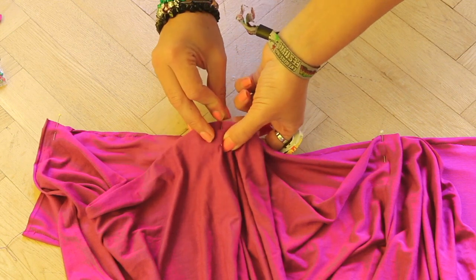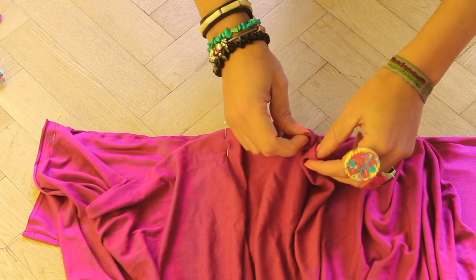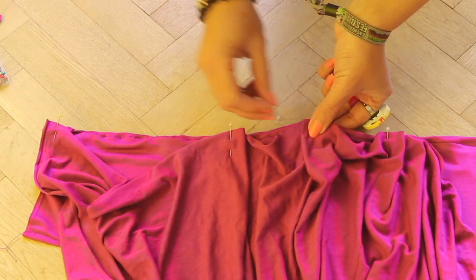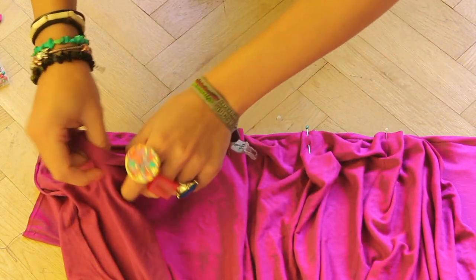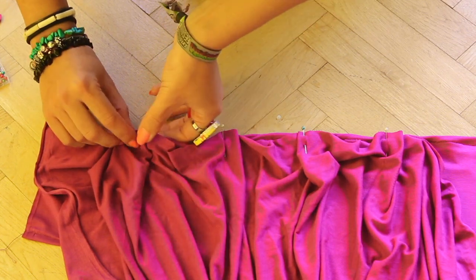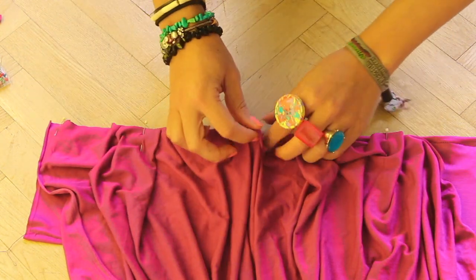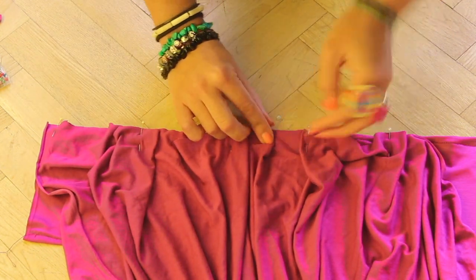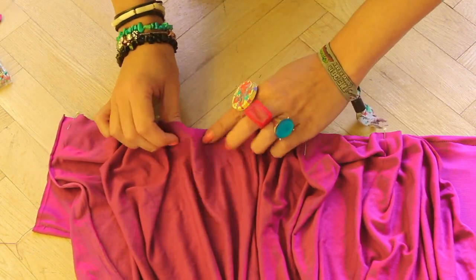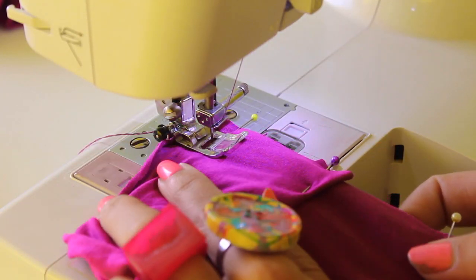Continue pinning the fabric at 1 quarter intervals and gather the fabric evenly. Once you're done, sew it with a zig-zag stitch.